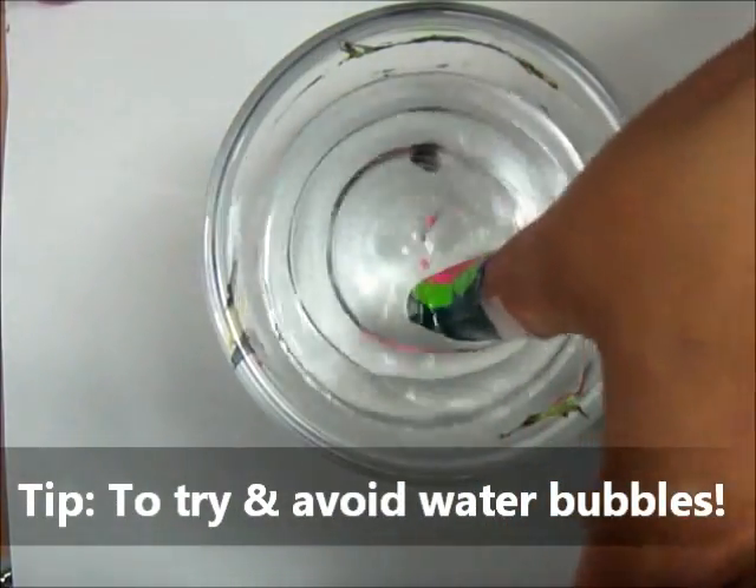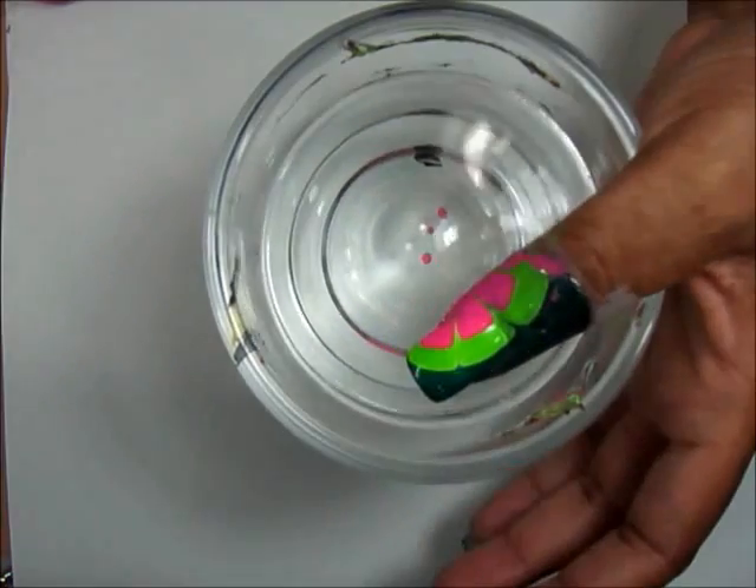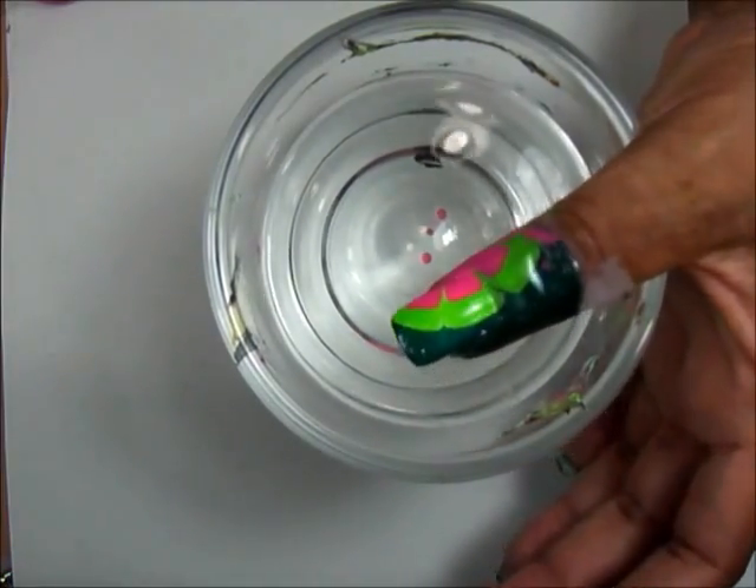Shake your finger underneath and there you have it. Now I'm going to remove the tape and I'll be right back.